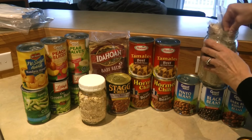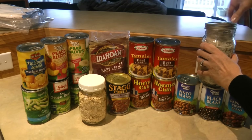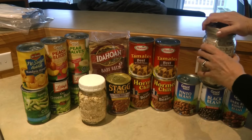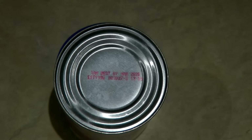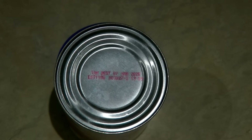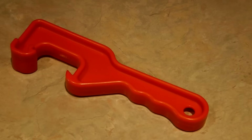The nice thing about putting these all together is you know which cans you need to rotate. Make sure they all have a long-range expiration date, and then you can take the bucket, remove the food, and replace it all at once.